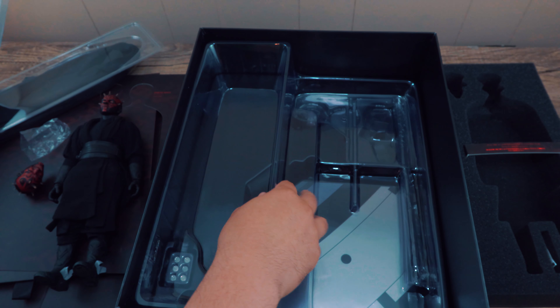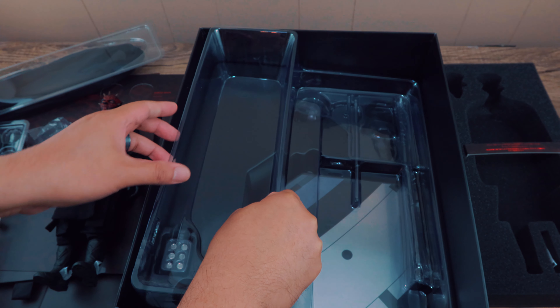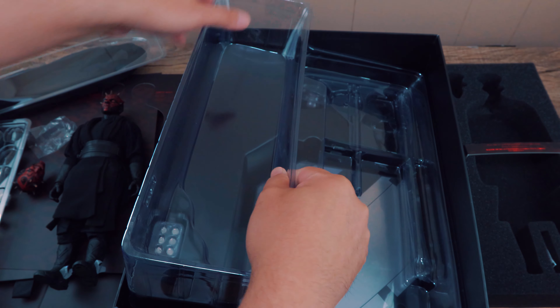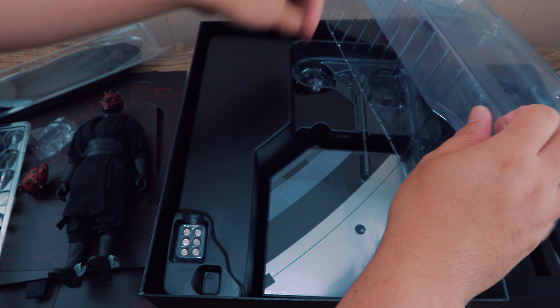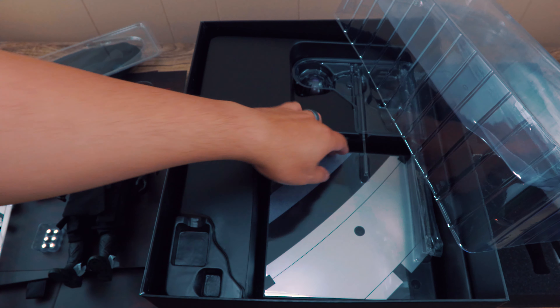What's going on collectors, Optical 20 back for another video review. This time it's Darth Maul from Hot Toys, DX16. You can purchase this figure at BigBadToyStore.com, just click the link down below. They only ask for four dollar shipping and they double box the figure, so you don't have to worry about your mailman or UPS or FedEx crushing it.